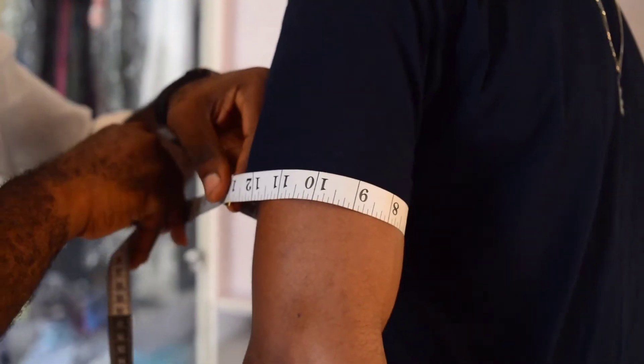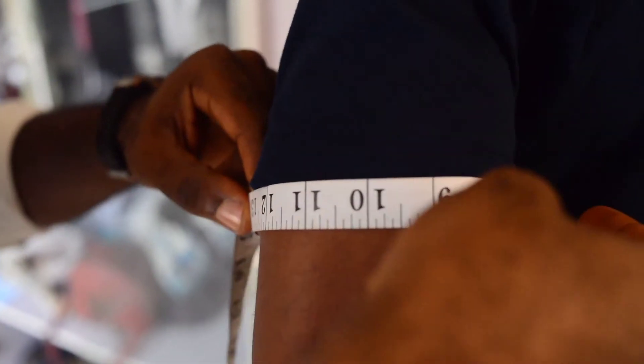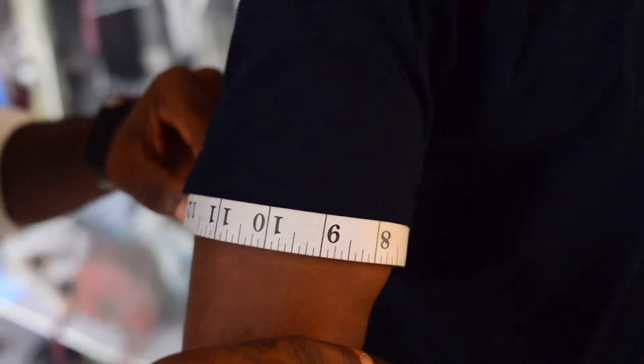You go over to the muscle. Place the tape right round and ask him to fold his arm — that will make it easier for you to know if it's too tight or needs to be loosened. This is 13 and a half for his arm muscle.